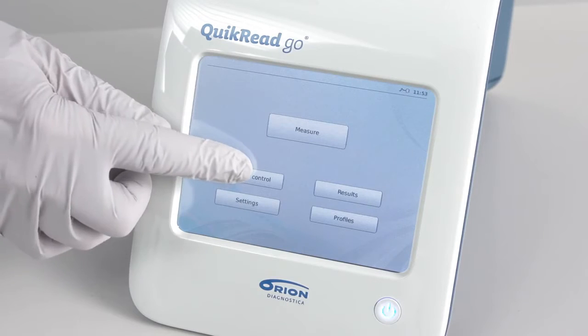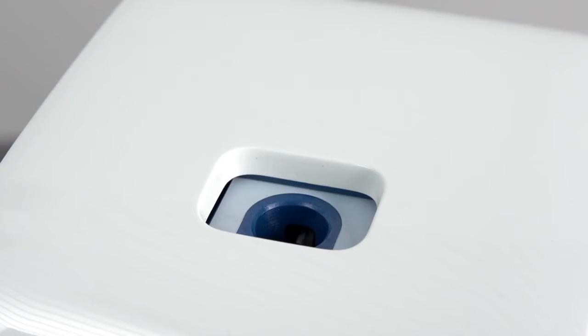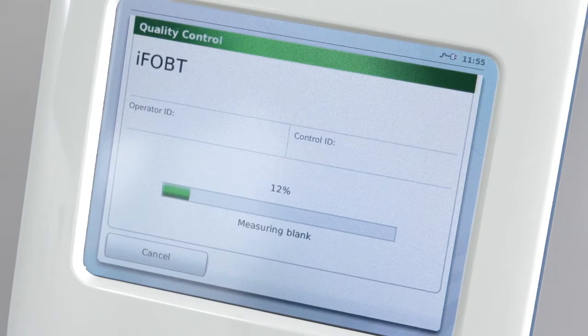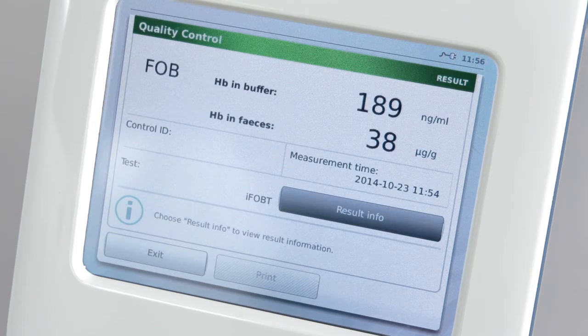Choose 'Quality Control' from the display of the QuikRead Go instrument and follow the instrument screen for instructions. When the instrument guides you, insert the cuvette into the measurement well. The instrument starts measuring the sample and you can follow from the screen how the measurement is proceeding. The test in use is also shown on the screen. When the measurement is completed, the result appears on the screen — qualitative or quantitative. The results are automatically stored in the instrument memory.